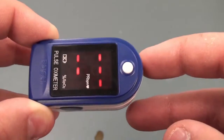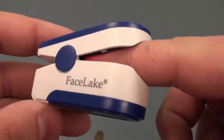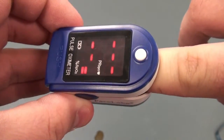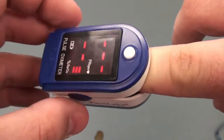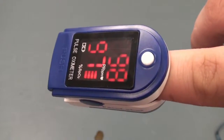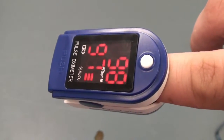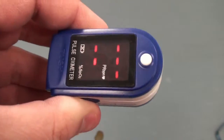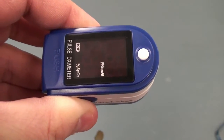Once the device is turned on, open the clamp and place your fingertip inside the probe. You'll notice that the SpO2 bar will start to fluctuate and will eventually show your pulse and your blood oxygen. If you take your finger out of the device, shortly after it will turn off to save batteries.